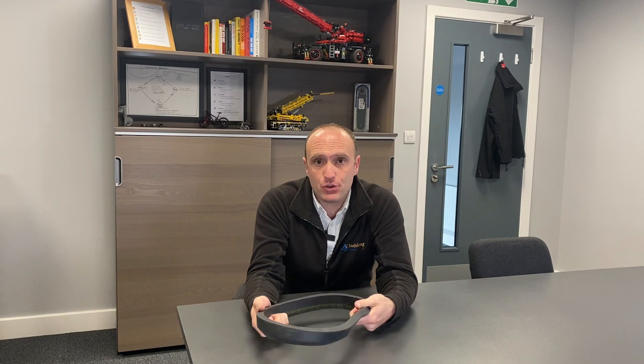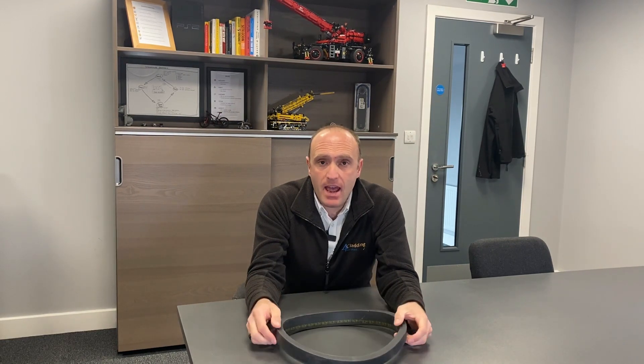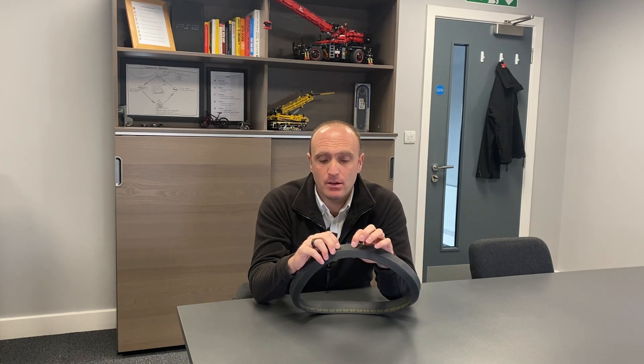A seal, as the name suggests, helps create an airtight seal between what it is you're lifting and the suction pad. Any slight crack, tear, rip or hole in this means that the vacuum seal either cannot be achieved or it leads to a vacuum loss.